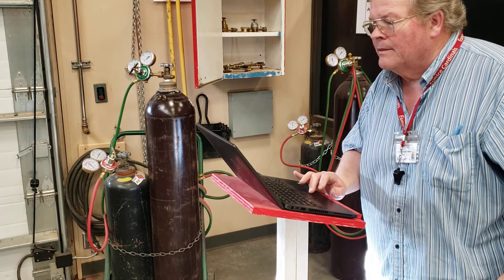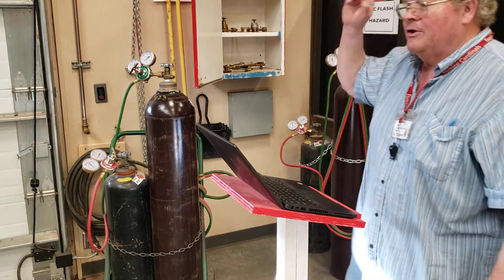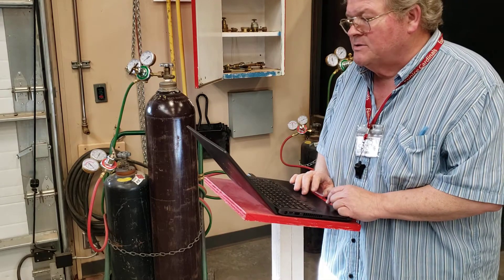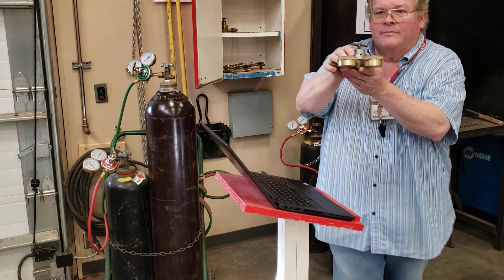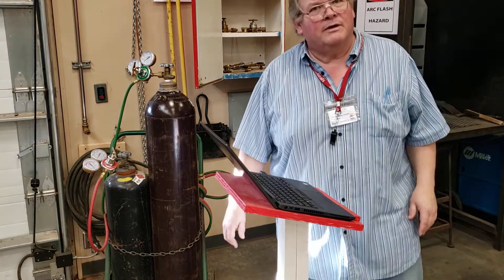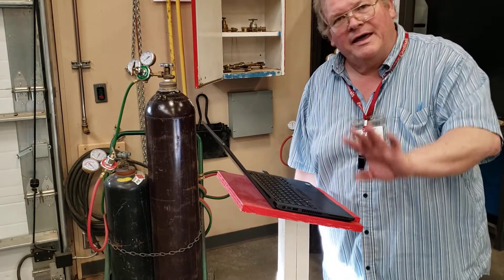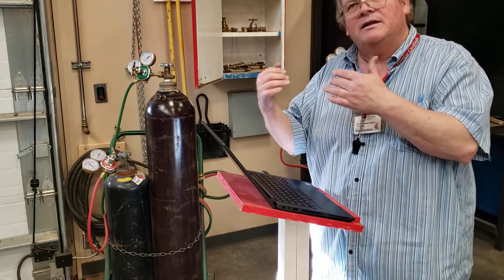Number 24: when you are finished oxy-acetylene welding, just after you shut off the oxygen and acetylene at the torch handle, you are to turn off the bottles — then purge the gases, but turn the bottles off first. Number 25: the gas pressure in the regulator is adjusted with a T-screw — it's in the shape of a T — we call it a regulator adjustment screw. Number 26: when setting an oxygen regulator for welding it should be at about 20 pounds per square inch; the acetylene regulator at five. For cutting, set oxygen to 40 to 50 pounds and acetylene to five.